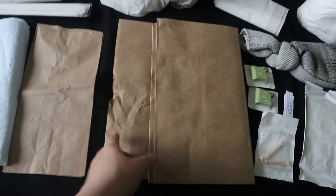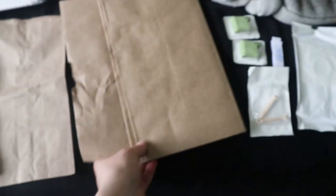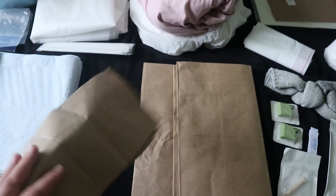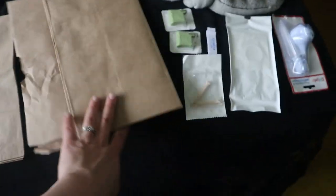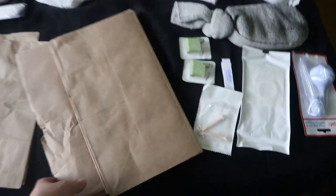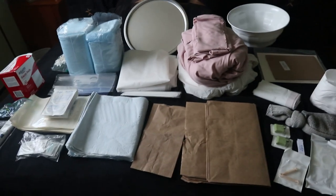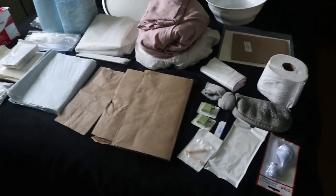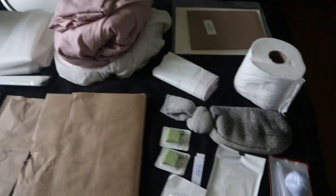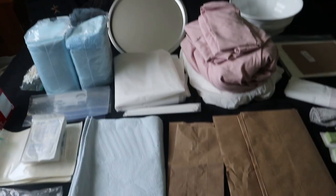I also have two large paper bags and two small paper bags. The small ones are for if you throw up or whatever — just nice to have. The larger ones I'm not 100% sure about, but I think they're something to do with trash. Anyway, that's what's in my overall birth kit. It's actually very simple — most of it is on my midwife's list of things she likes to have on hand for the birth.